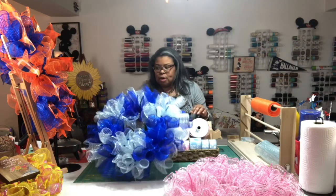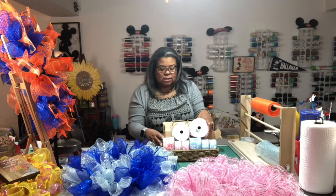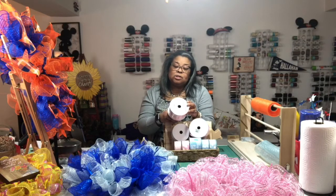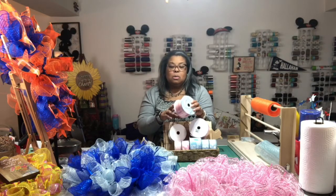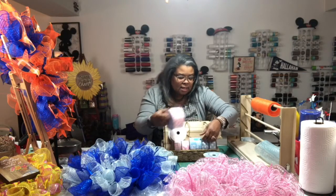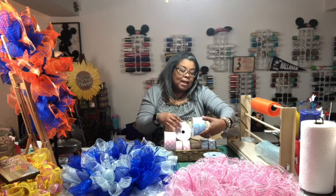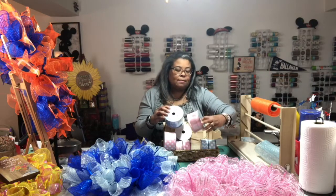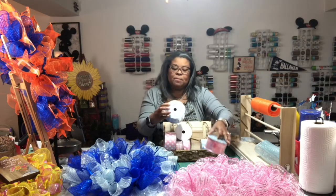I got this ribbon that says 'blessings, joy, baby, sweet miracle, our new arrival' and it has little feet on it — so cute! The boy ribbon has something similar, actually the same thing. They both have onesies and a rattle on them. I don't have any attachments for them yet.